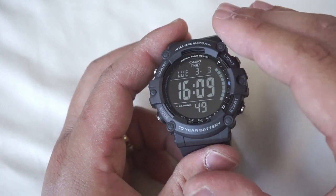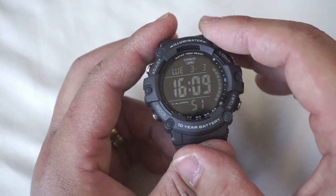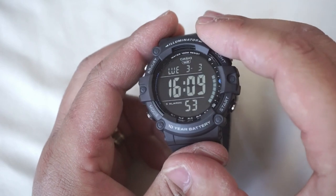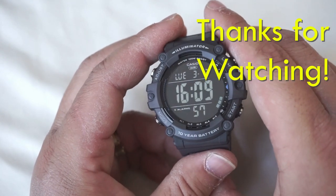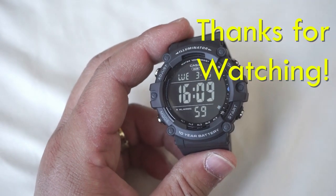I'll put out another review of the same watch once the positive version comes, so stay tuned for that. That's all I've got to say for now. I hope you enjoyed the episode — thanks for watching and I'll catch you guys later. Bye.